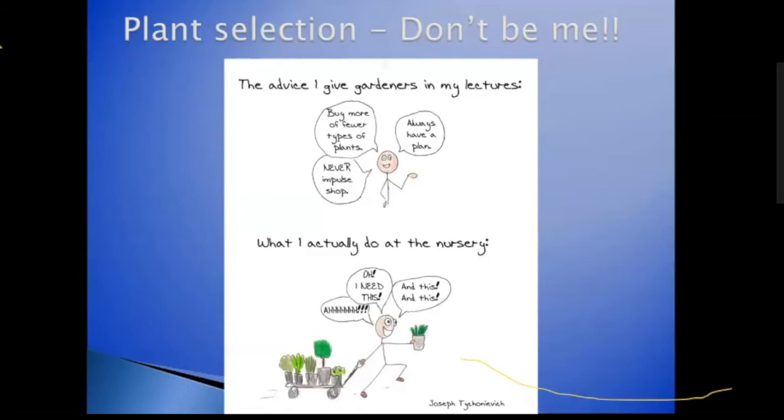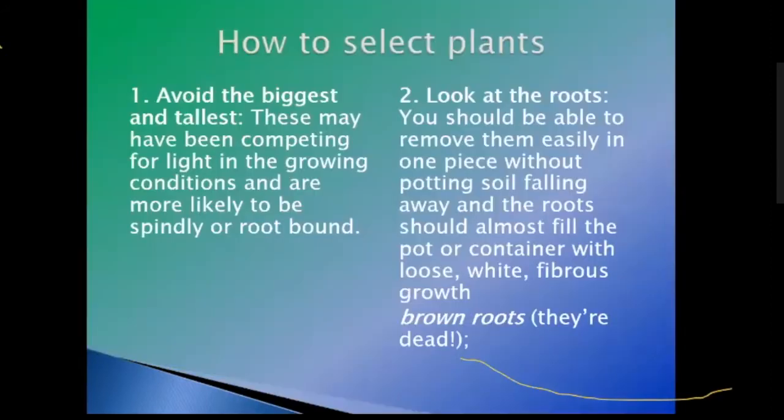For plant selection — don't be like me. The top advice I give in my lectures is the correct information. The bottom, which I should cover up, is exactly what I do at a nursery — I'm just plant happy and buying everything I can get my hands on. Control, people, control. So before we go on, we're going to get into selecting plants.